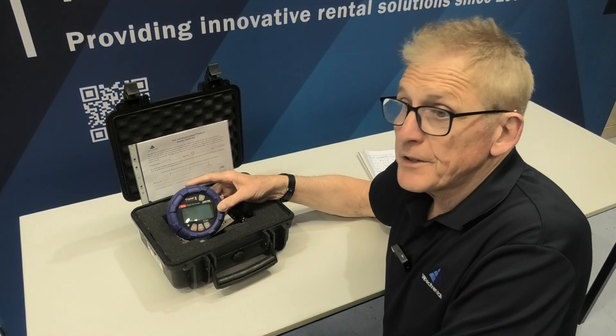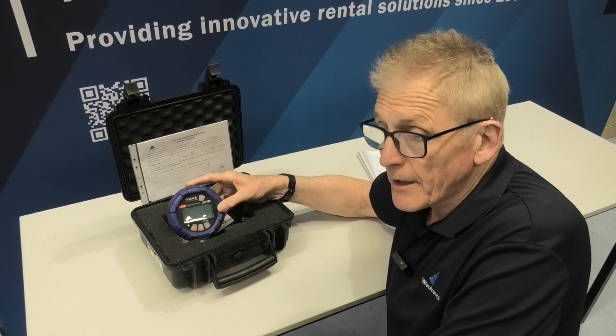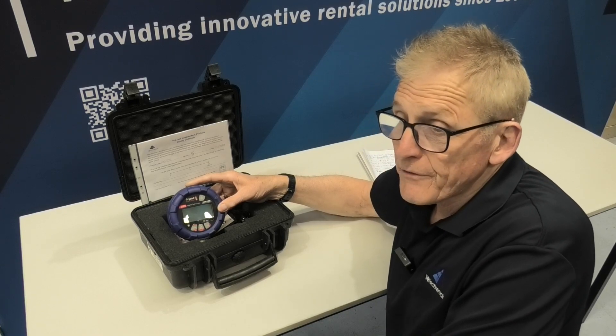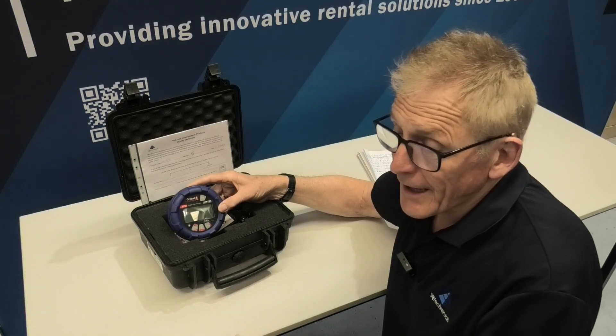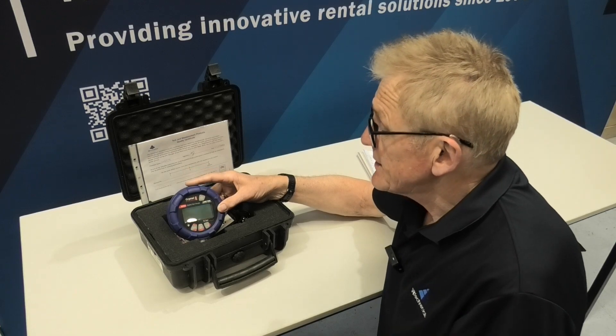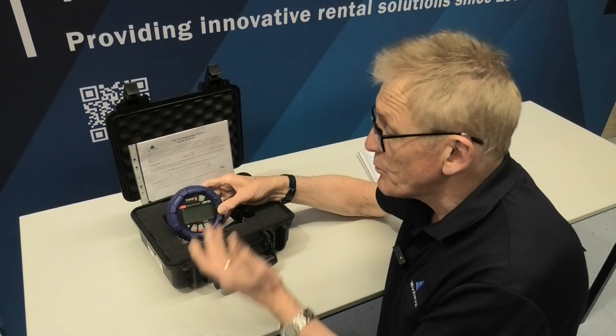Just to give you an idea of the accuracy of that: if you were using a dead weight tester, you can get up to 0.5% variation just with your physical location with gravity. So these things are accurate enough to be a calibration device.